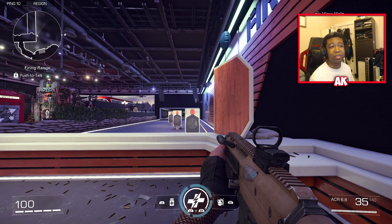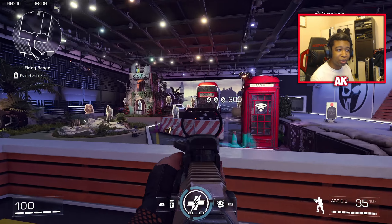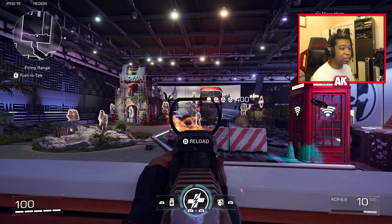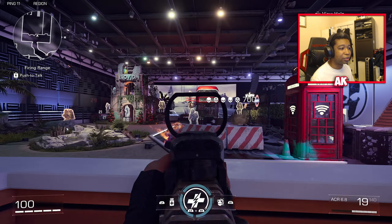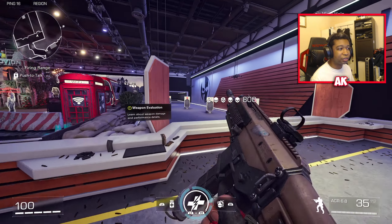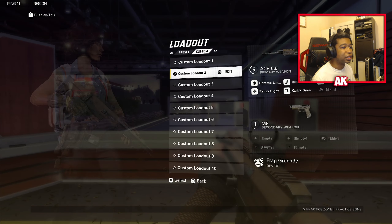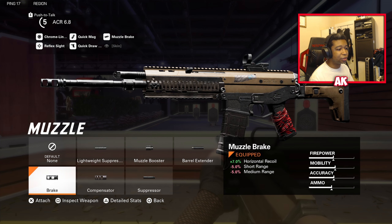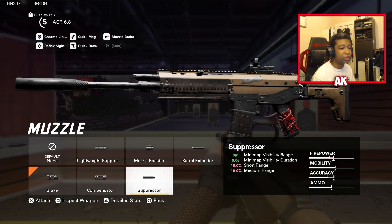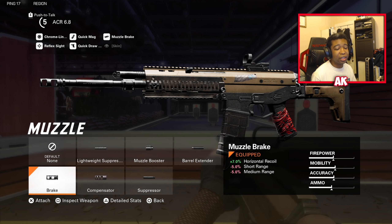The next weapon on our list — and this list is in no particular order — is going to be the ACR. This weapon has been making waves as one of the most broken weapons inside of XDefiant. It is overall very strong, very easy to control, and just incredibly easy to use, especially at range, as long as you build it correctly. For the ACR 6.8, your first attachment is going to be the Brake, simply because it gives you that extra horizontal recoil control. I have also seen people use the Lightweight Suppressor, which is another very good option.